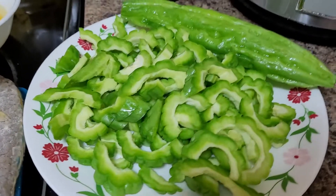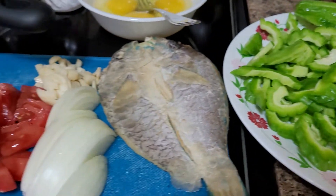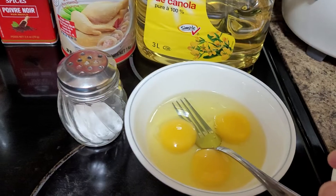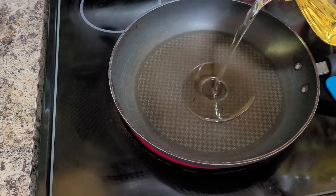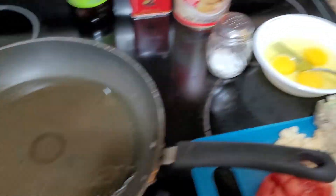Hello everyone, welcome back here at La Arnie's Kitchen and Food Creations. Please come join me in my little kitchen as I'm going to show you a very simple type of cooking. In my old cooking pot, I'm going to add a little bit of oil — I use canola oil, but whatever oil you have available in your pantry, you can always go ahead.